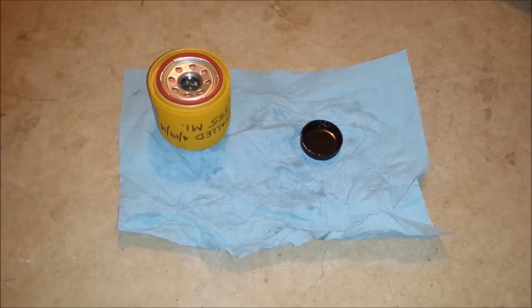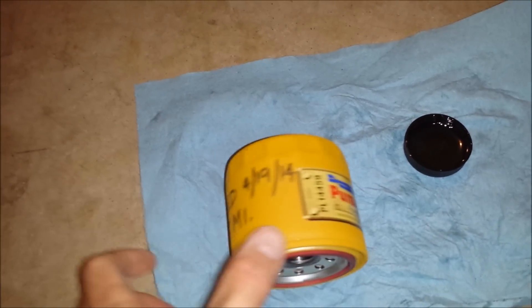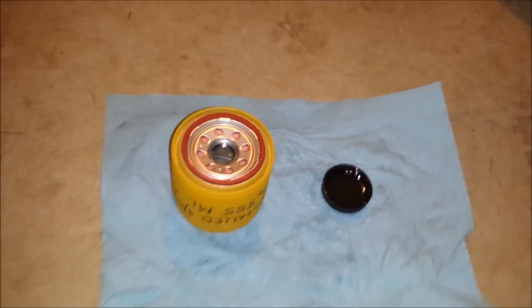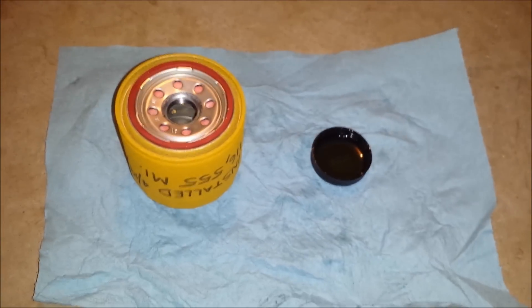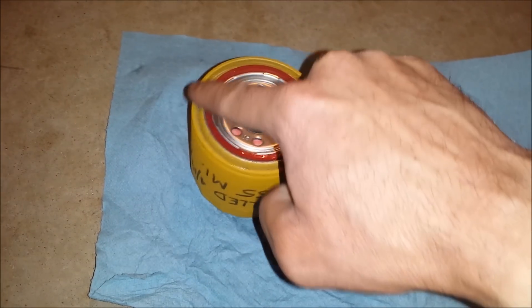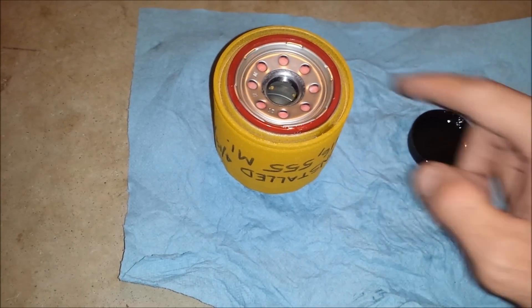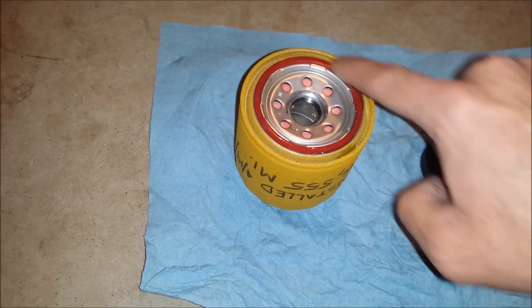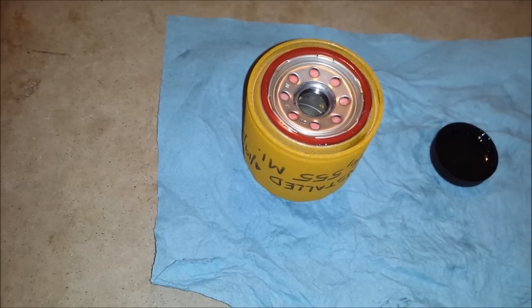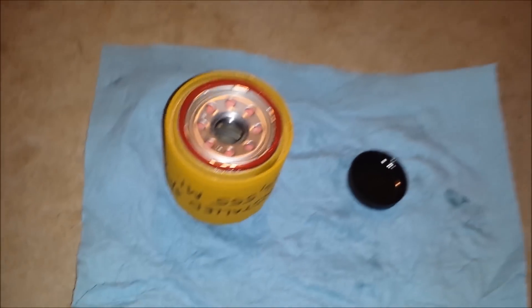While we finish letting the oil drain, go ahead and prep your filter for installation. This is a PureLater Pure1 — that's what I typically use. I like to write the date and mileage at which it was installed on the filter itself, just because I'm a nut about keeping records. All you need to do is take some oil and put a little bit on the gasket all the way around, so that when you install it, it will spin without ripping the gasket out and make a good seal. Get that lubed up and we're ready to install it back on the car and fill it back up.